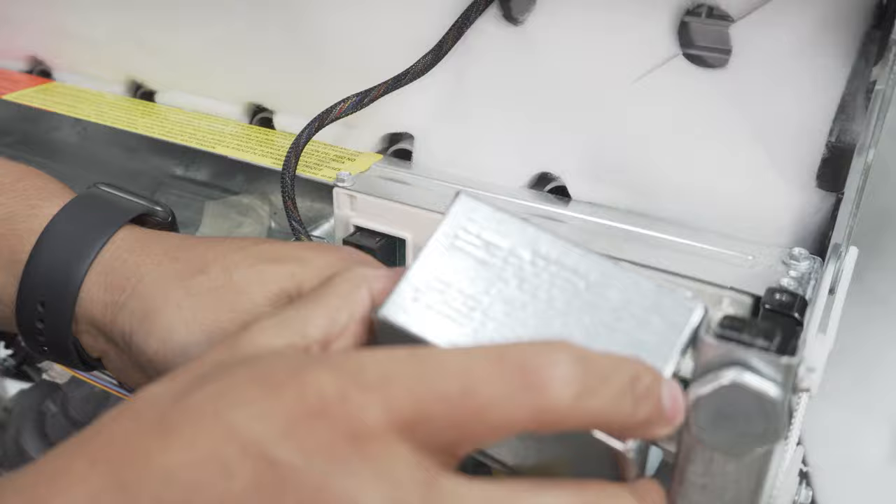Our kick plate is installed, our dishwasher is installed, and it's ready for use. I really hope this video helps. Definitely feel free to comment below any questions, and like and subscribe for more.